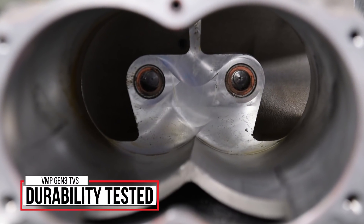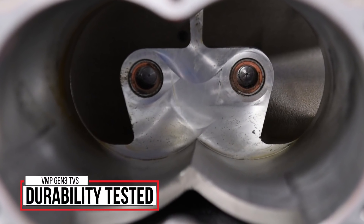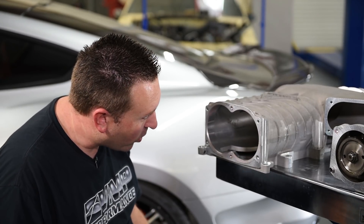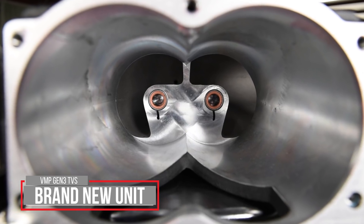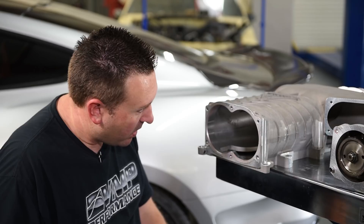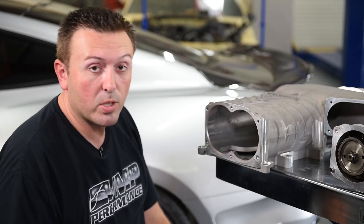The bearings are loaded with a certain amount of grease at the time of manufacture. You'll see a tiny bit of that grease get slung out, but that's perfectly normal. There's a seal on the front of the bearing to keep the grease inside of it. That's another great thing about these superchargers — those two bearings in the back are pretty much greased for life.